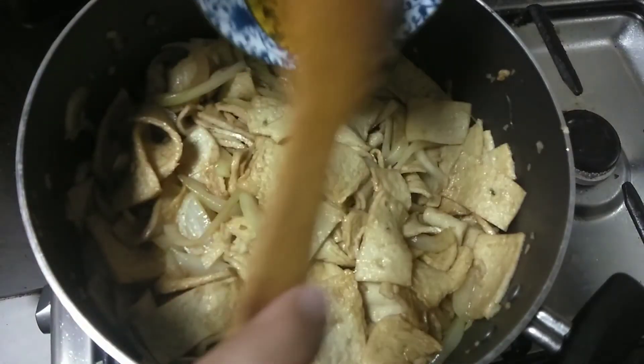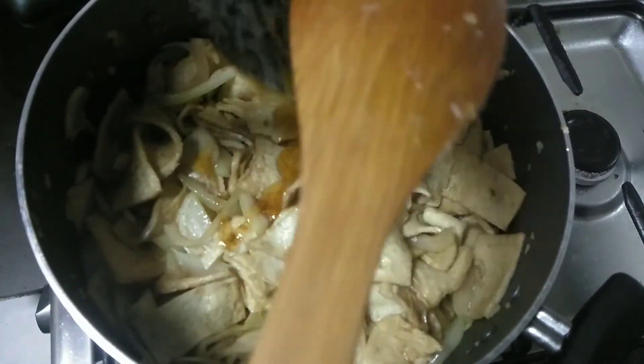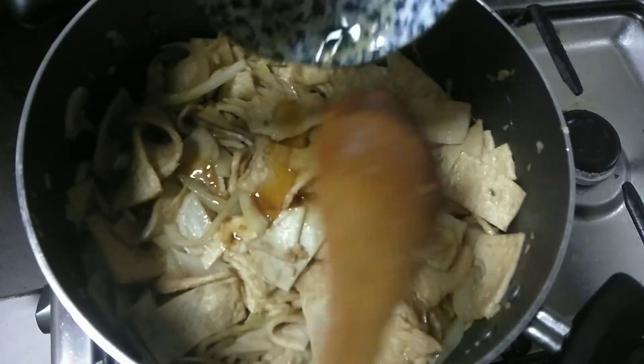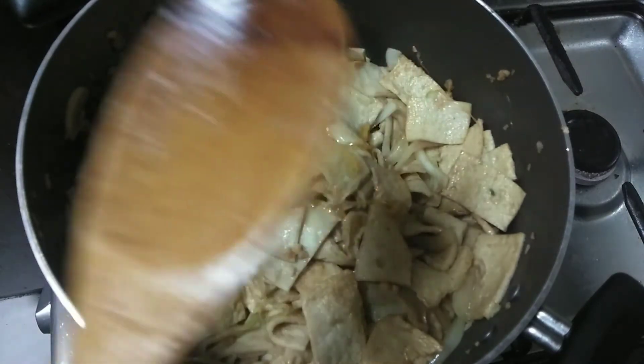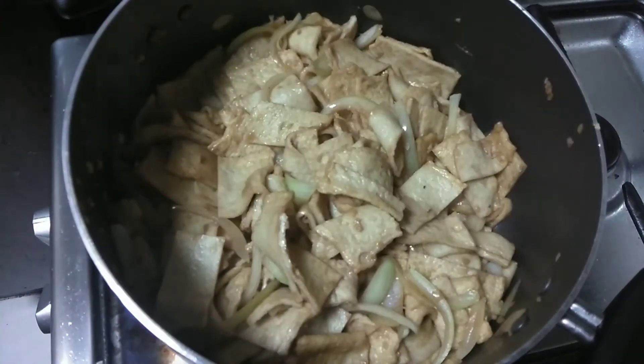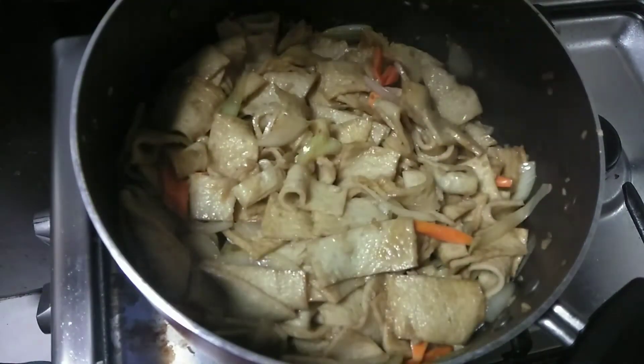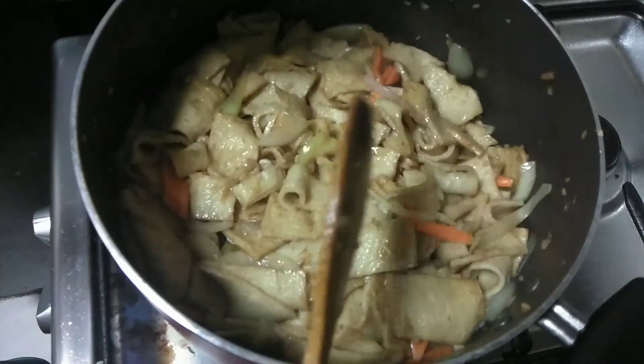I'm now adding the honey, and of course we will still continue stirring and mixing. Let's add the optional carrots and drizzle it with sesame oil to make it smell good.